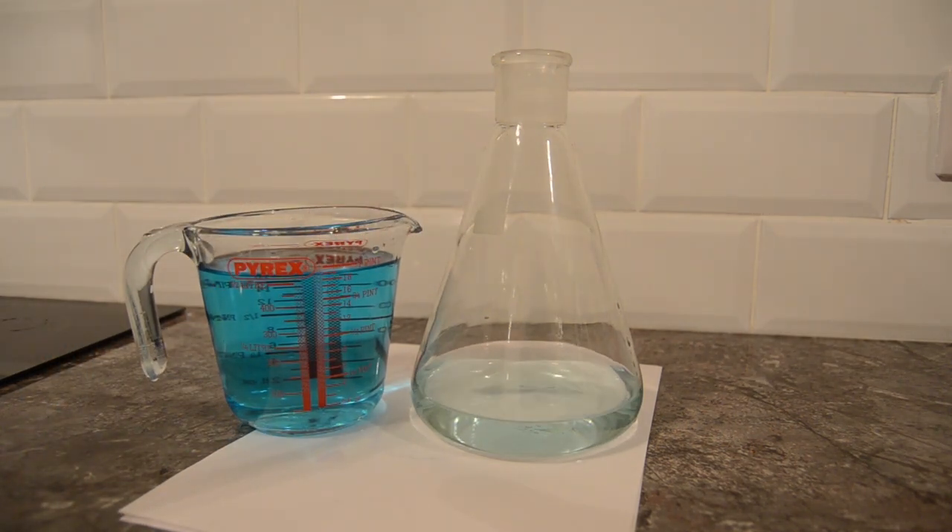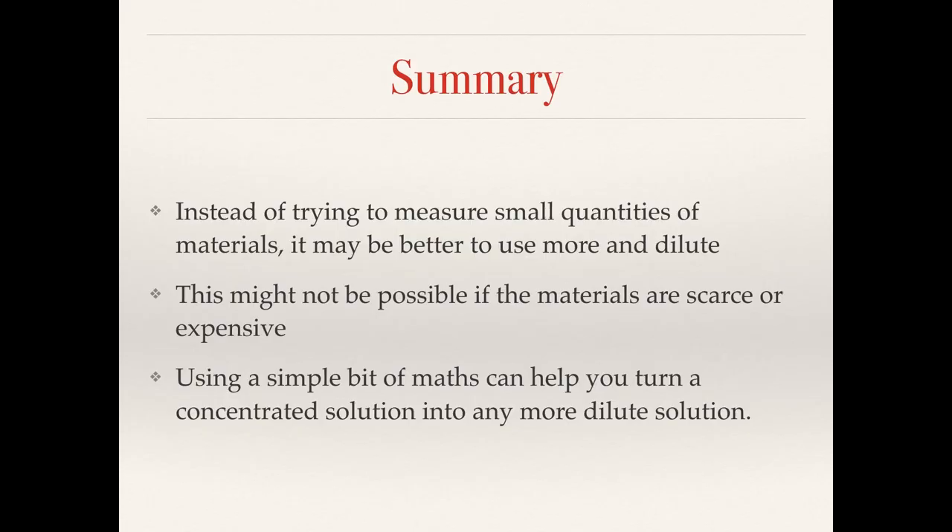Using the equations mentioned in the slides you can calculate any dilution required, going from a more concentrated to a more dilute solution. To summarize: instead of trying to measure out small quantities of material it may be better to use a bit more and dilute — though this might not always be possible if materials are scarce or expensive. A simple bit of mathematics can help you turn a concentrated solution into any more dilute solution. Thank you.